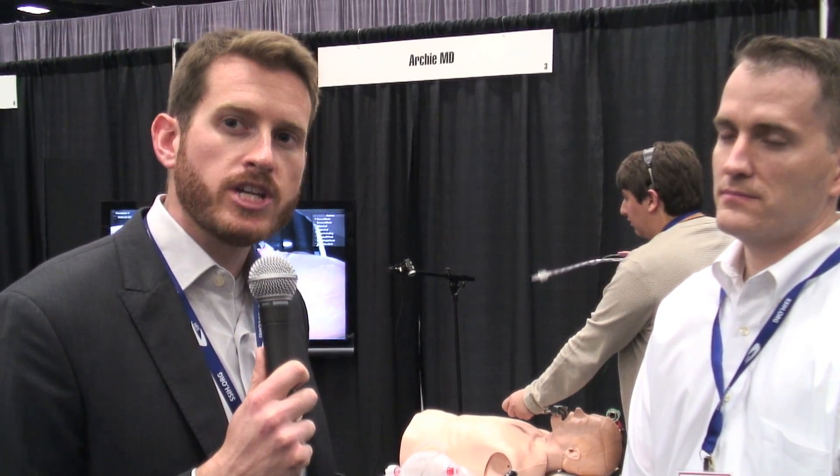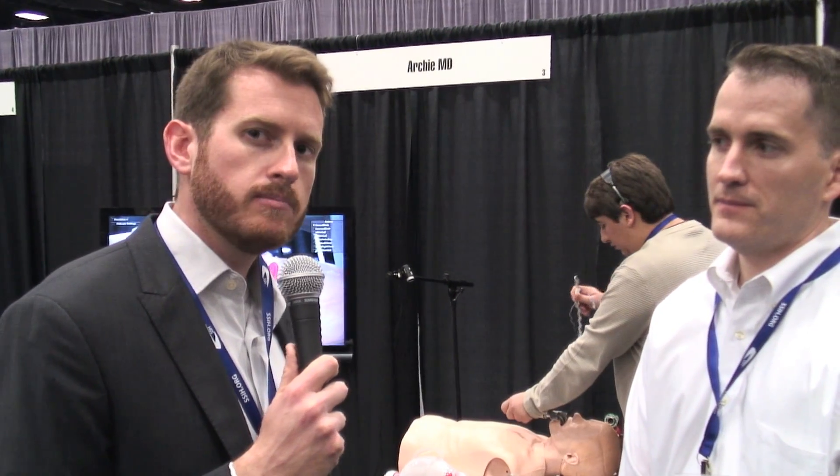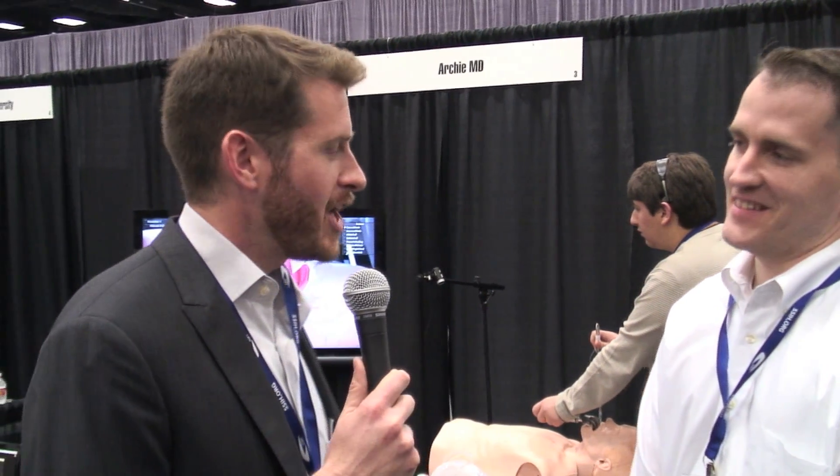On the military side of the exhibit hall, I'm talking right now with Kirk from ArchieMD about this amazing augmented reality. This is something really unique I've never seen before. Can you explain to us a little bit about what this is?